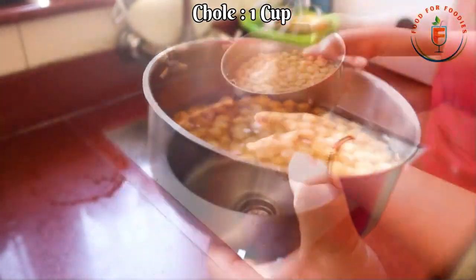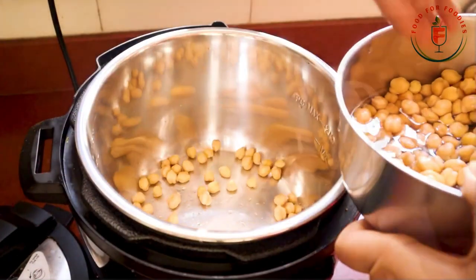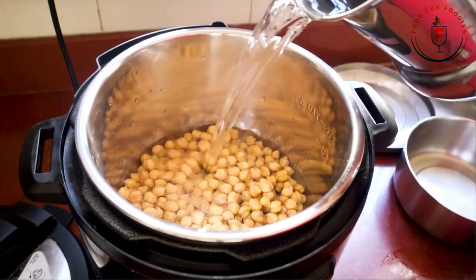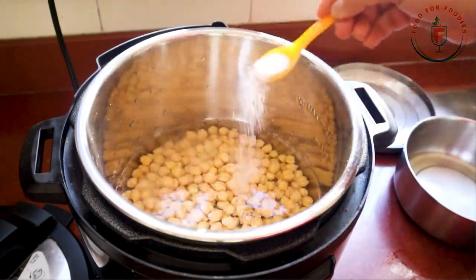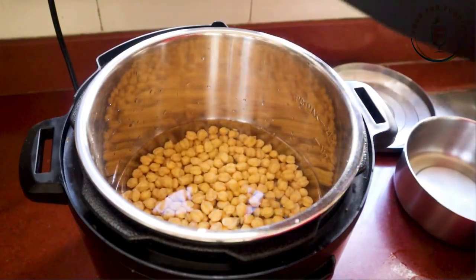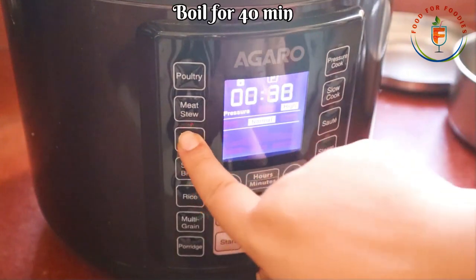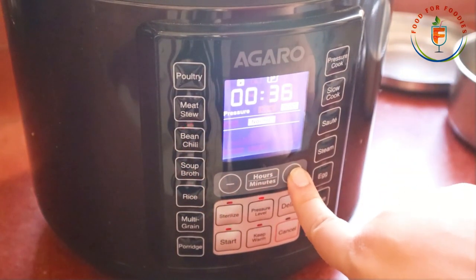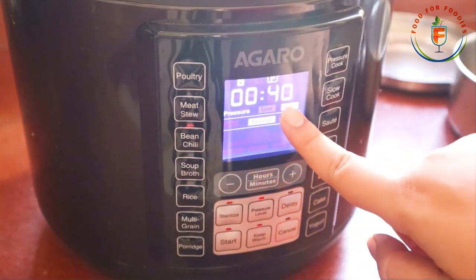I have soaked the chole in a little bit of water in the morning. Now we will discard the water and transfer all the chole to the electric pressure cooker main pot. With half a liter of water, we will close the lid. We will place the whistle in the sealing position and we will boil it in the beans mode. We will cook it for 40 minutes.